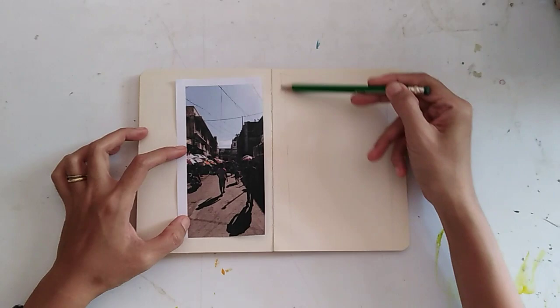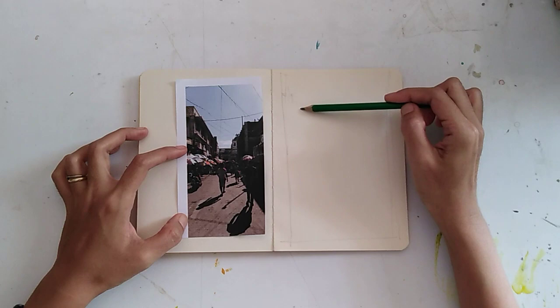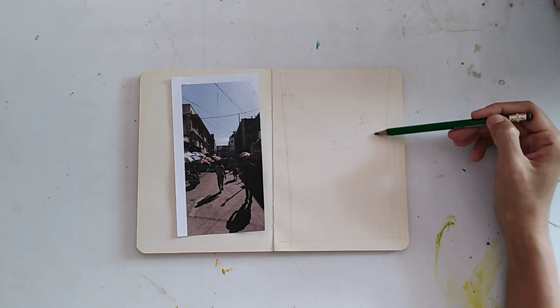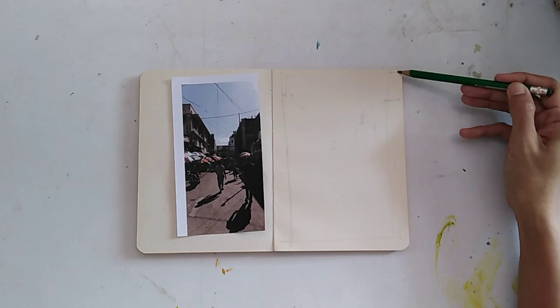I begin with the proportions. Next I'm drawing the big shapes starting with the buildings. I'm drawing the basilica in the back and I'm moving the belfry a bit to the left so you can see clearly the dome — it's an important feature of the painting. Now I decided I want it wider.